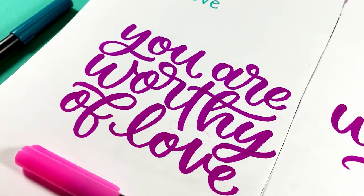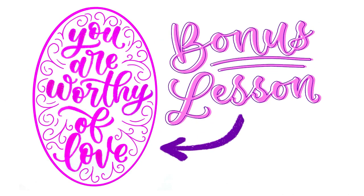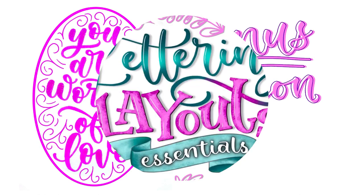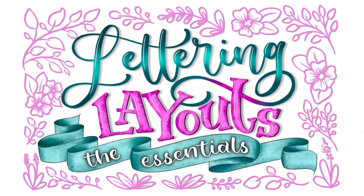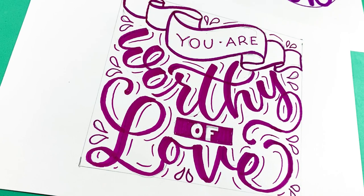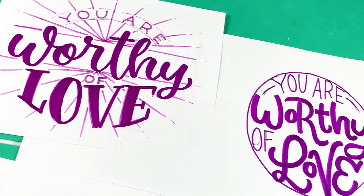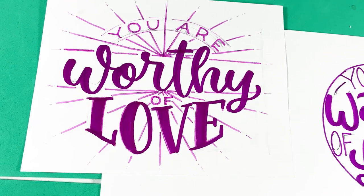My name is Alyssa from Lissa's Letters, and the footage for this video happens to be from a bonus lesson for my brand new online class called Lettering Layouts, which is available on Skillshare starting today. In this class I show you how to make several different layout designs with banners and decorative embellishments, but we're not going to get into that in this video.